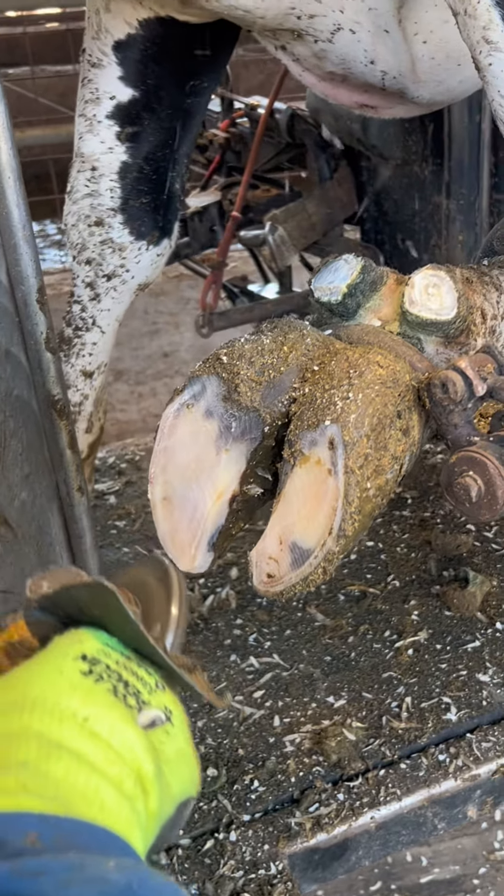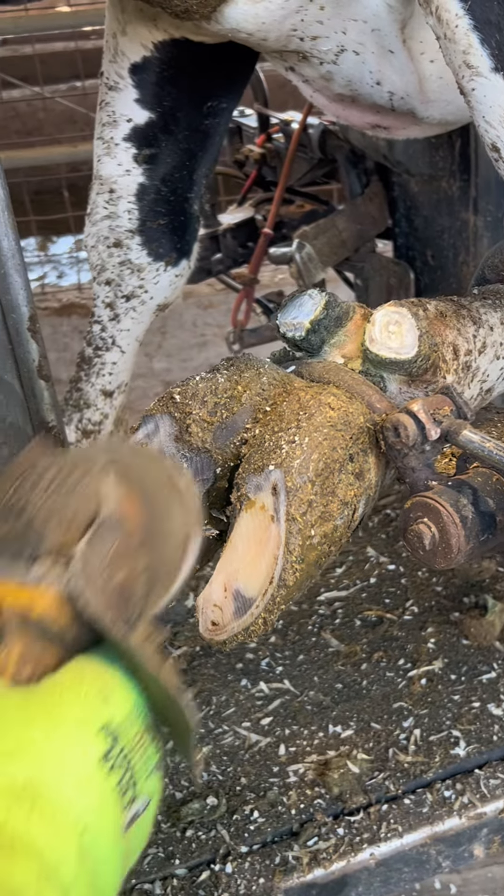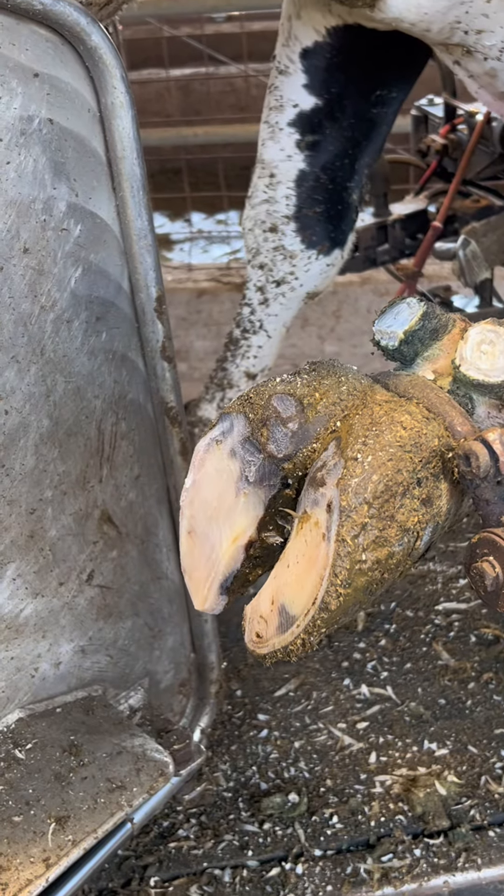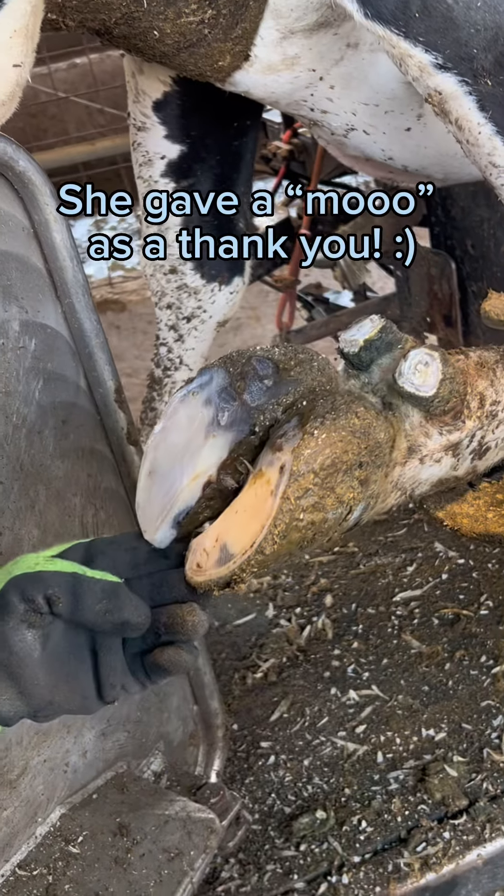Now just a couple last minute touch-ups and she'll be on her way. This was a pretty easy trim and a very healthy cow. Big shout out to all my followers, I really appreciate all of you. Hope you enjoyed this voiceover and hope to see you on the next video.